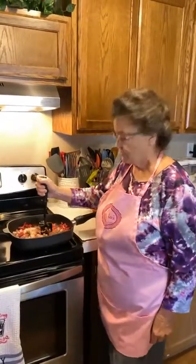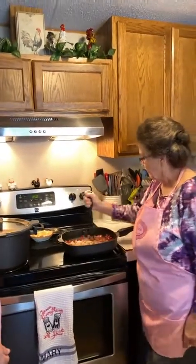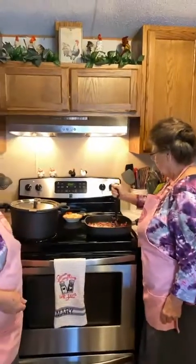This is very lean ground meat - 96/4. So it won't have a lot of oil or fat in it.